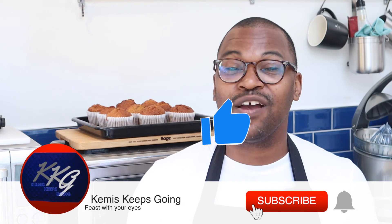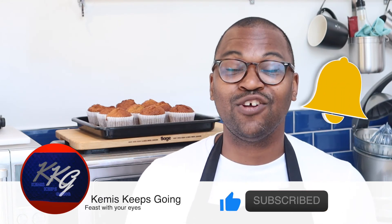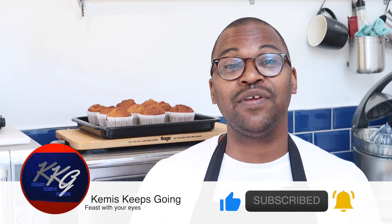I want you to try this recipe and let me know how it turns out. If you use any other ingredients or swap anything out, let me know in the comments below what you used and how the end results were. Like this video, subscribe to my channel, and press the notification bell if you want to be notified whenever I release new videos. Until next time, enjoy this recipe and let me know how your versions turn out — take care, bye!